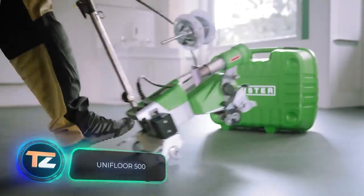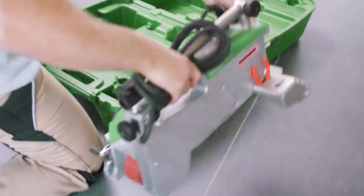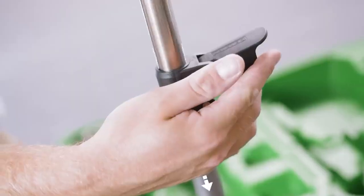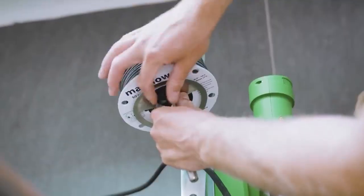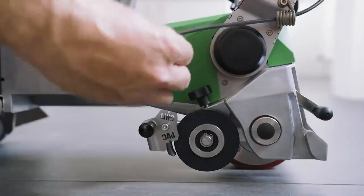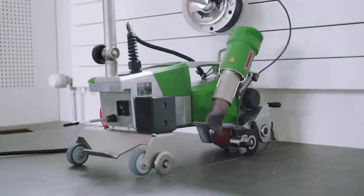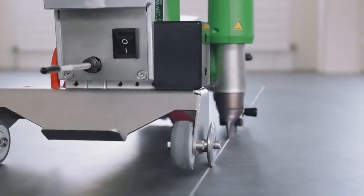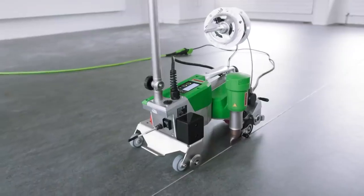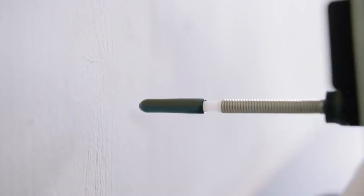Unifloor 500. Despite its modest size, this tool can perform the complex task of joining flooring parts in a fully automated way. Unifloor 500 takes on two important functions at once: it rolls out the welding rod and then heats up to firmly fix the materials at the joint. Usually this procedure is done manually by a person who has to spend a lot of time on their knees. Here, the worker only sets the machine in place and presses the start button. When Unifloor 500 comes into contact with obstacles such as walls, it automatically pulls the welding nozzle out of the joint to avoid damaging the floor covering.